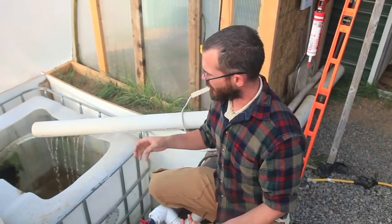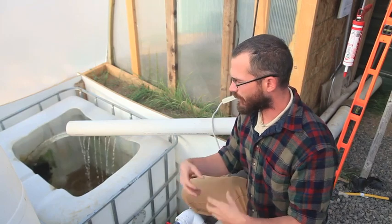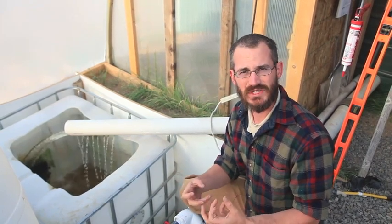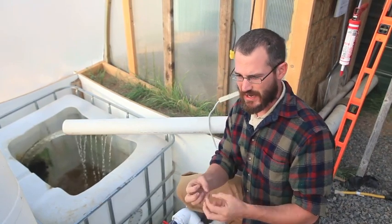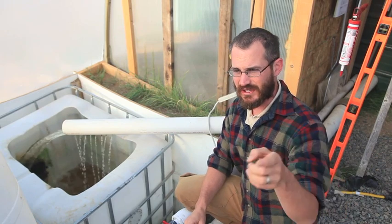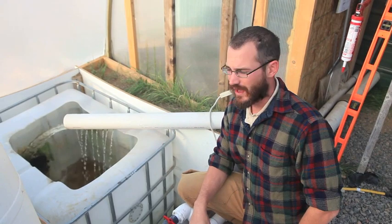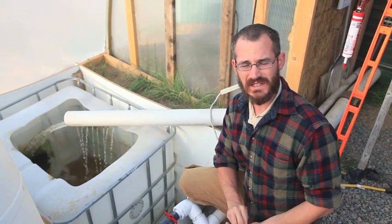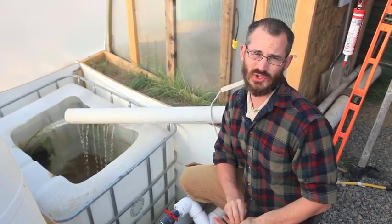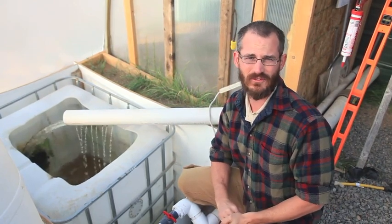Another thing this does for us is a turbulence thing. When the waste from the fish tank comes in and hits the sump tank, the turbulence down there smashes up a lot of the solids that are flowing in. We like that because it breaks them down into smaller sizes so they can circulate through our tower system without a lot of clogging. That basically allows us to eliminate almost all of our filtration requirements for this system as far as traditional aquaculture filtration goes, and lets our towers do all of the filtration work.